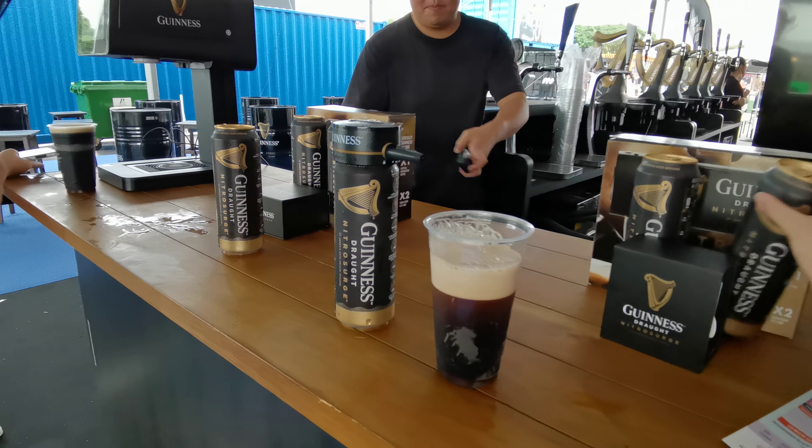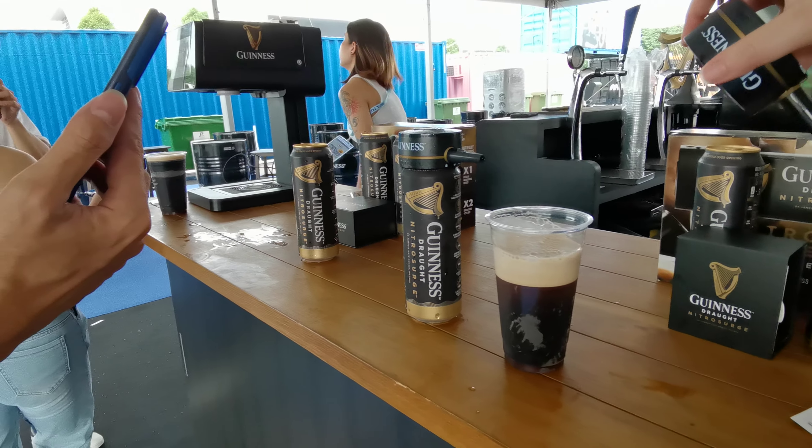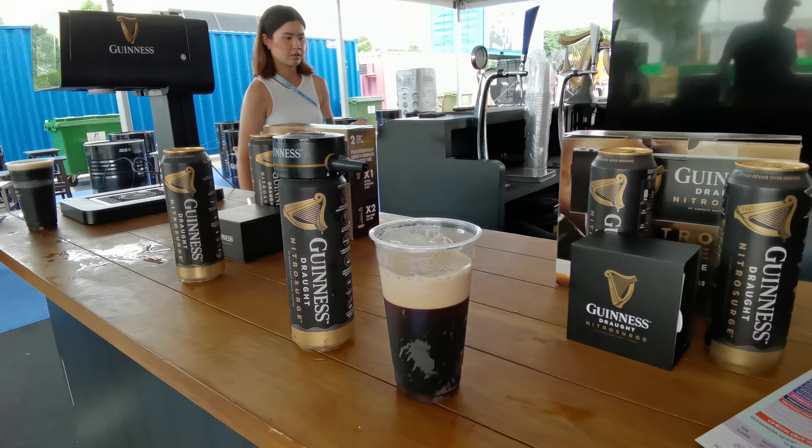For your second part pour, you will have to tilt the can around like that. Like that? Yeah, because now you were tilting like that the other way.